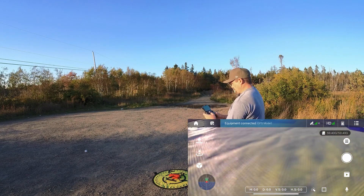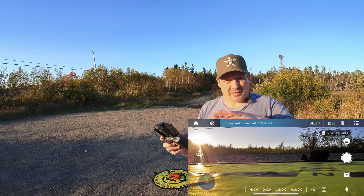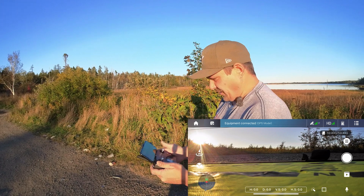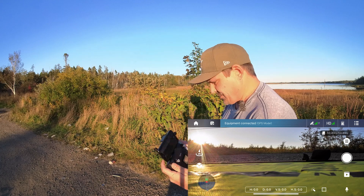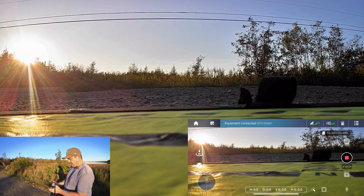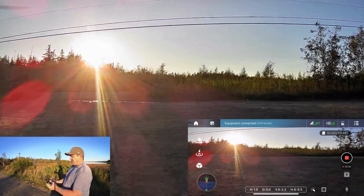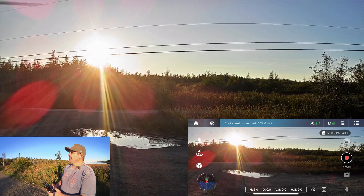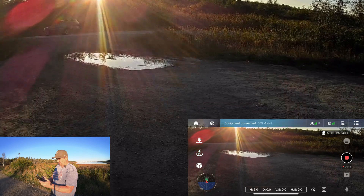Okay, it seems to be working correctly now. Sometimes when I take off it won't let you pan down without the gimbal kind of shifting sideways, so we'll see how it is when we get it in the air. Let's start recording - there we go. Sticks down and in to start the motors, and up we go.